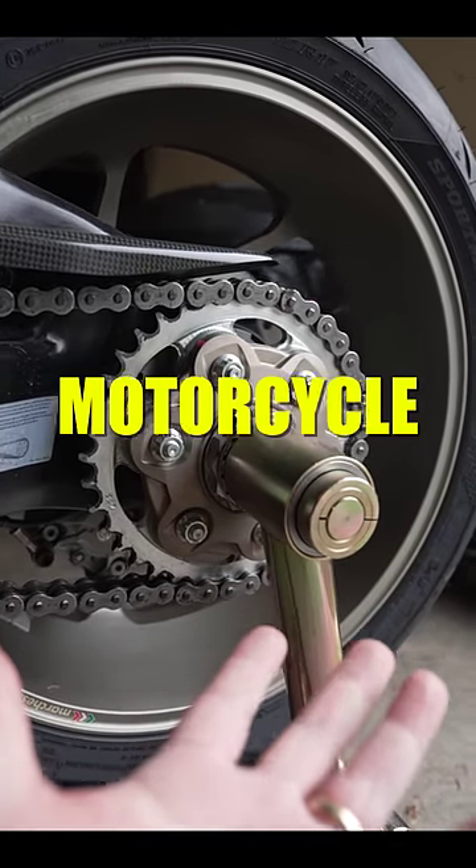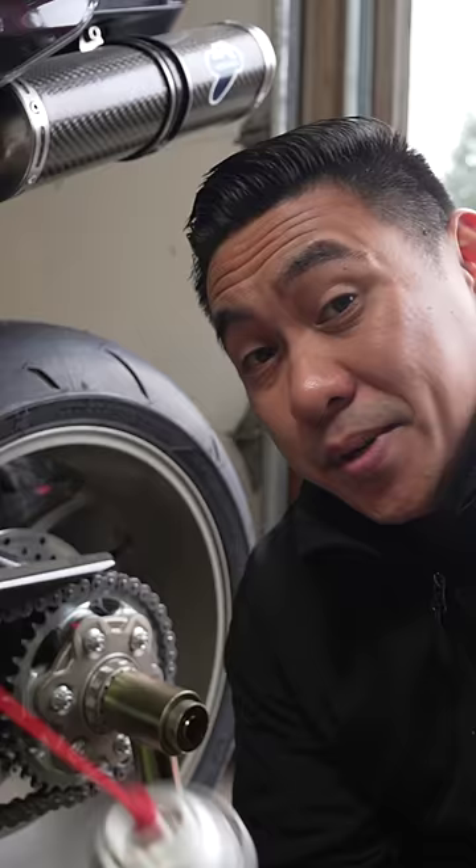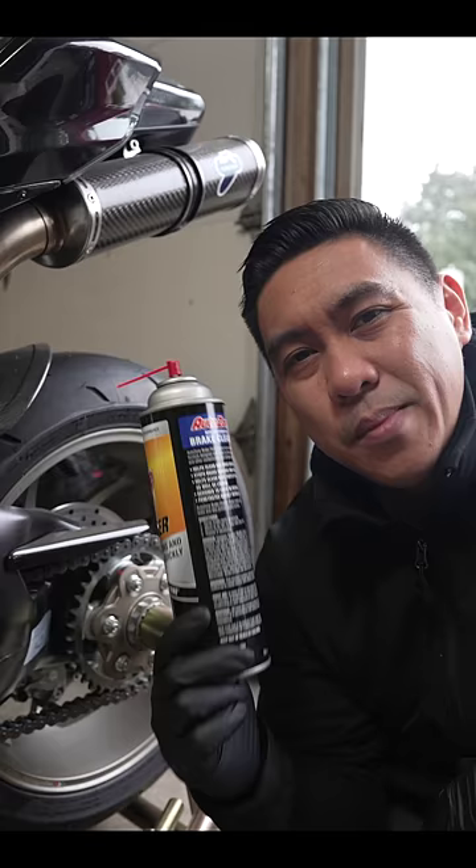How to clean and lube your motorcycle chain. Get yourself a rag. You can use kerosene — I used that for a really long time — but these days I just use brake cleaner. It makes less of a mess and makes this process a lot quicker.